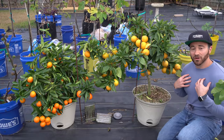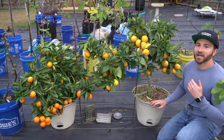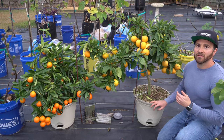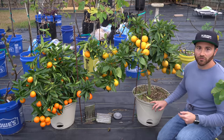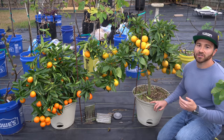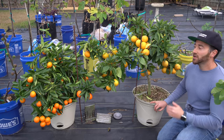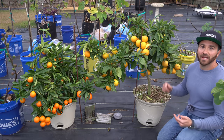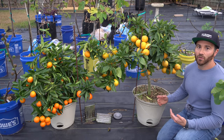For those of you that follow my channel, you know that I love to grow citrus trees. There's just something about them that I love, and I think a lot of that love has to do with the fact that they ripen during the winter when not much else grows. So when everything is cold and dark and gray, we have these beautiful, vibrant citrus trees — staying evergreen, giving you some of the most delicious, unique, and fragrant fruits anywhere on earth.